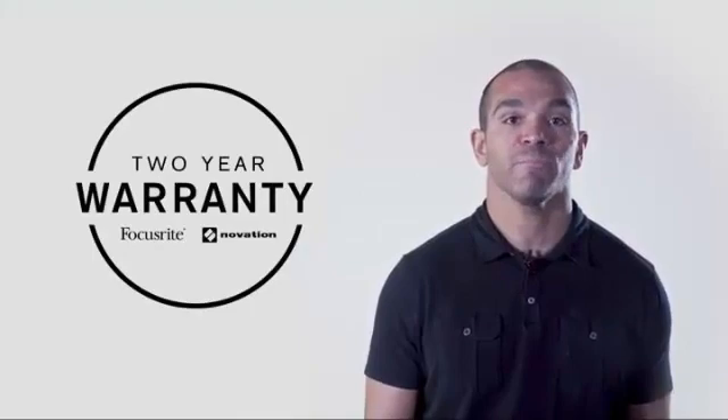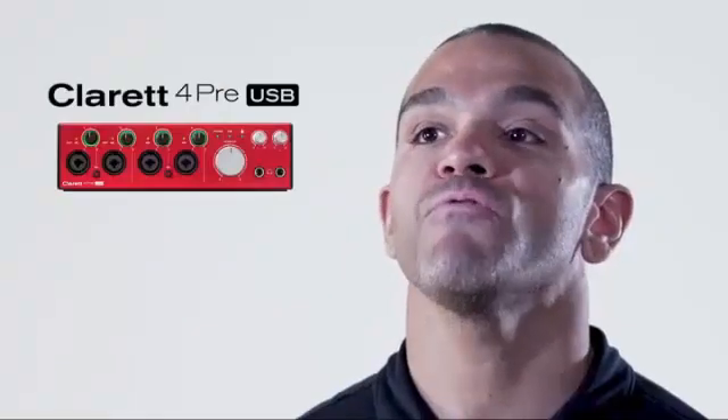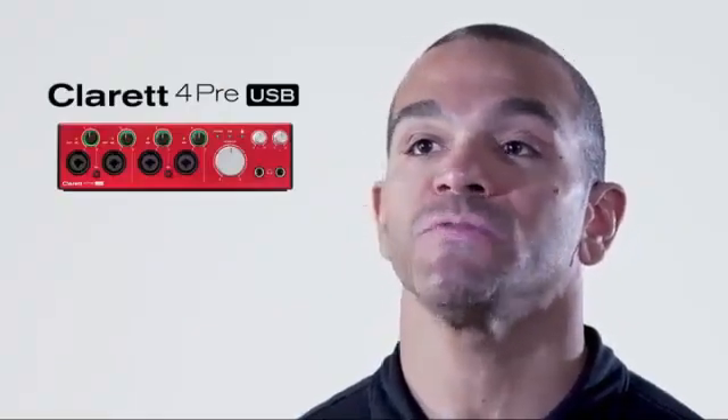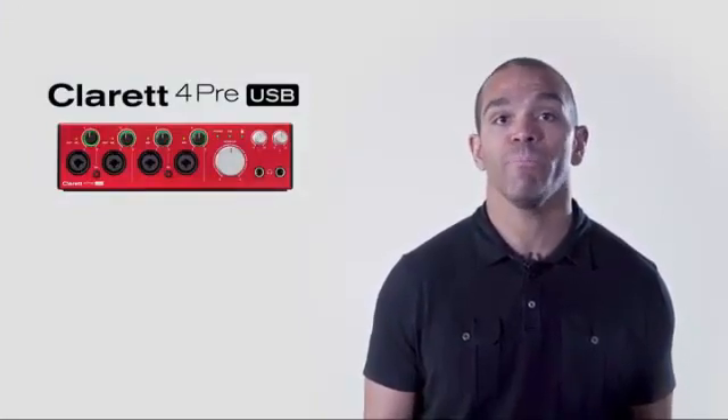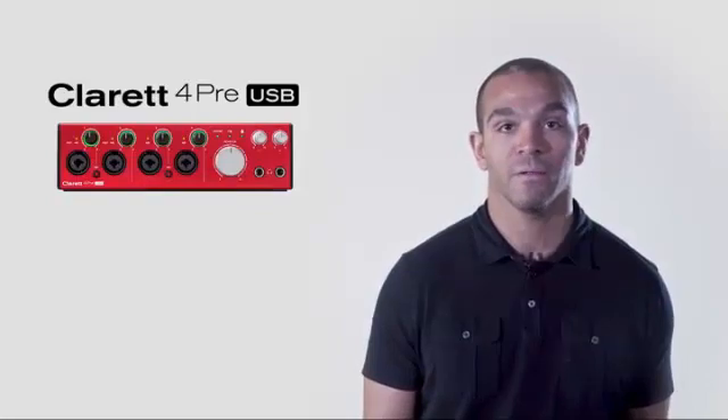Purchase the Claret 4PRE USB knowing that you have the backing of the best tech support available, and your purchase is protected by our 2-year warranty. The Claret 4PRE USB is ideal for multi-person vocals, bands, or anyone who needs to record a variety of sources at the same time with the best sound quality over USB. Thanks for watching.